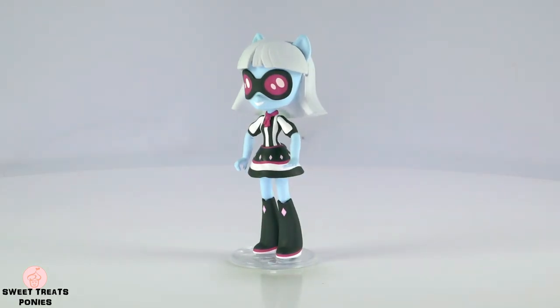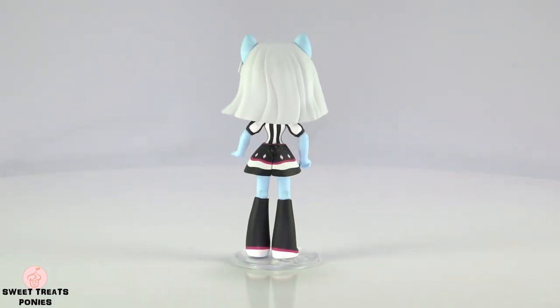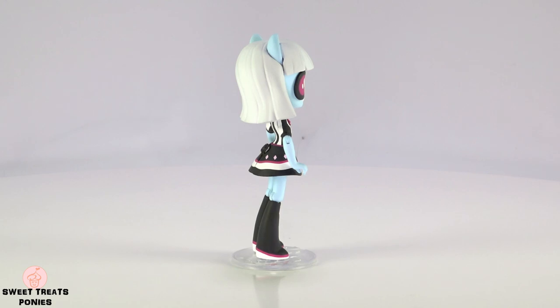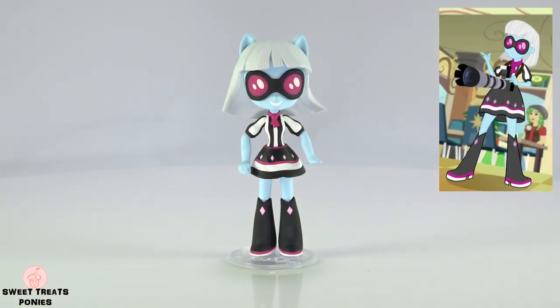Hi everyone! For my next My Little Pony Equestria Girls custom, I will be making Photo Finish. Her outfit will be made according to the outfit she wore in the Equestria Girls Rainbow Rocks movie.